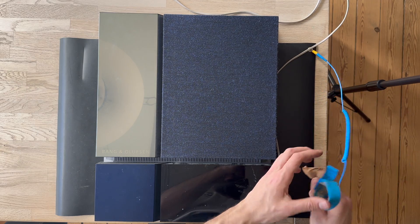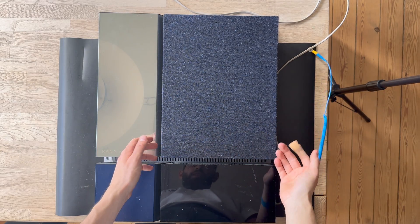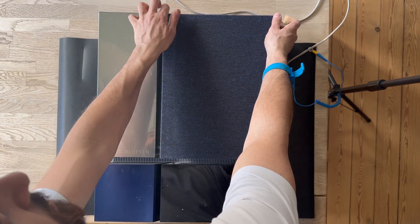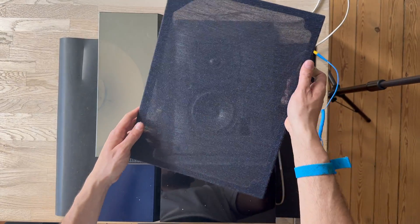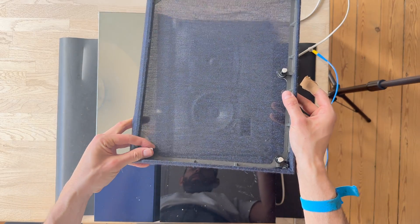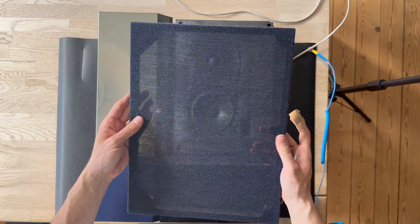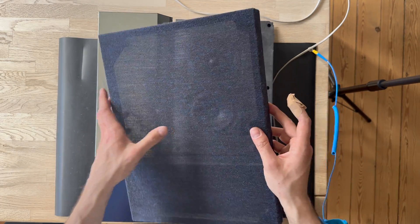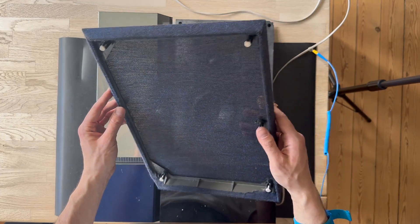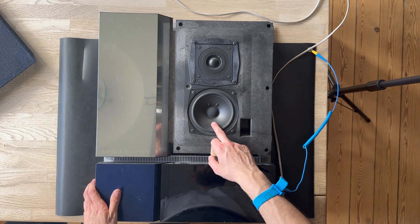So let's begin — always safety first. I will start to remove the front cover. Now let's remove the front grill. The front grill looks like this and has some plastic dots inside. It is actually in good condition — it has a little hole here, but normally you can also re-craft them; it is very easy to do. So in here we have the woofer and the tweeter.